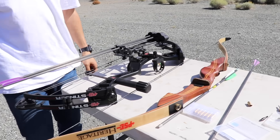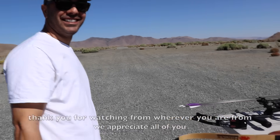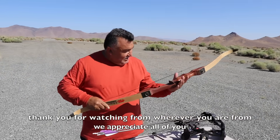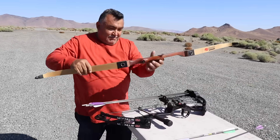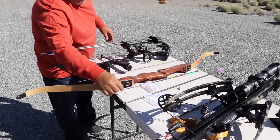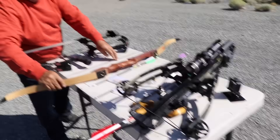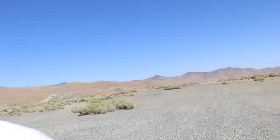Muchas gracias. Espero que les haya gustado el video. I hope you like this video. El arco — ocho segundos — 8 seconds up and back. Doce y dieciocho segundos — 12 and 18 seconds. Espero que les haya gustado el video, y si les gustó, pongan el dedo para arriba — thumbs up! That's it for this video. I hope you guys enjoyed it. If you did, give it a thumbs up, subscribe, and as always, thank you for watching. We'll see you guys next time. Bye!